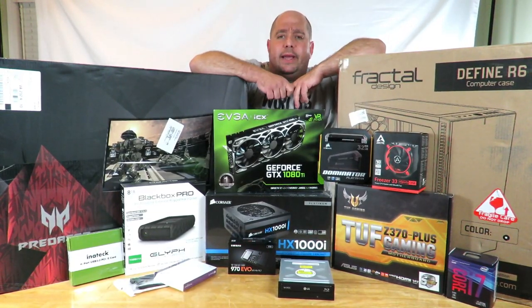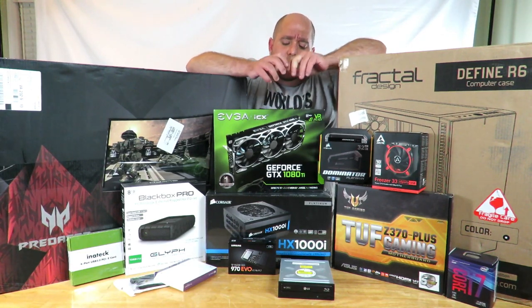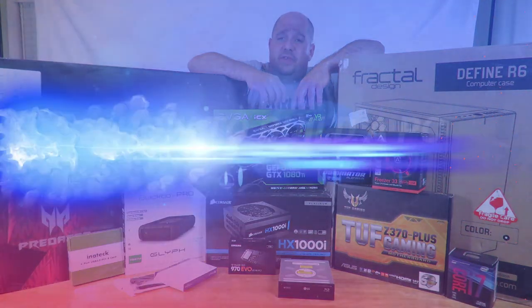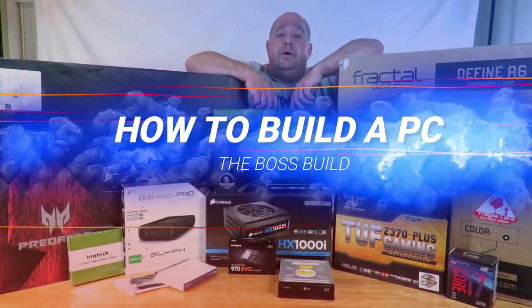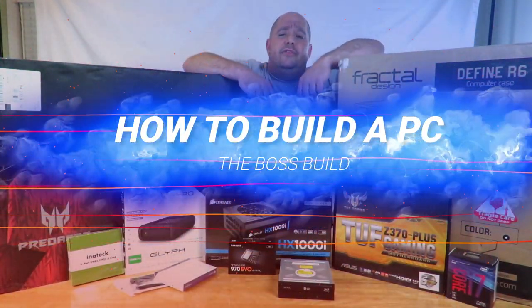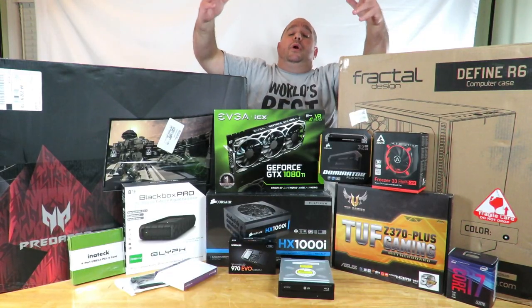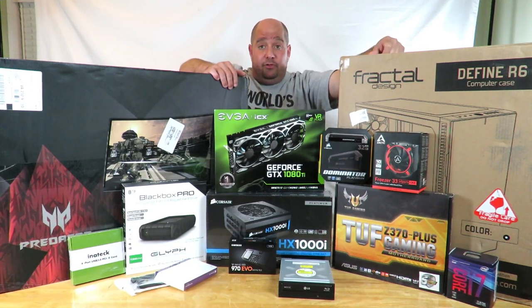Hey guys, your friend Iggy back again. Coming in real soon, I'm gonna put together a video showing you guys how to build a PC using all these components here — I'm gonna link them in the description below in case you want to check them out. I call this build the Boss Build.